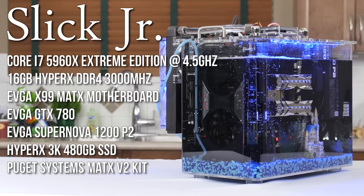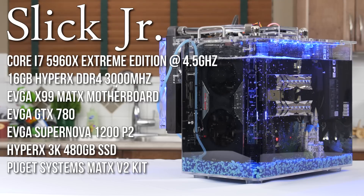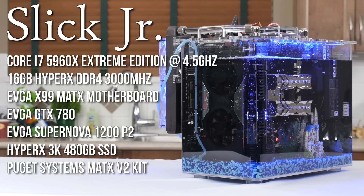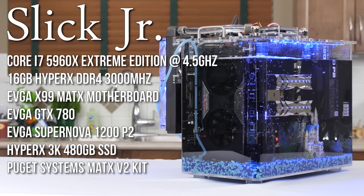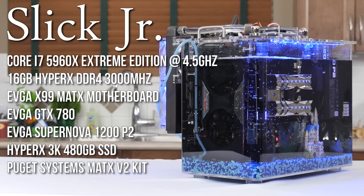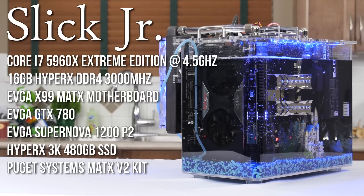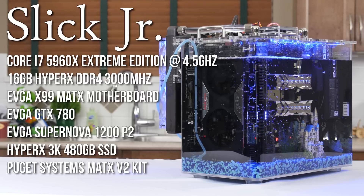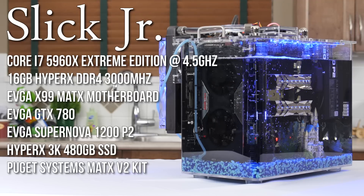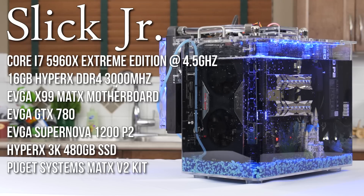We've got a Core i7-5960X eight-core processor overclocked to 4.5 GHz and cooled by a Thermalright Silver Arrow. We've got 16 gigs of HyperX Beast 3000 MHz DDR4 memory, an EVGA X99 Micro motherboard — at the time of selecting our parts, the only mATX X99 motherboard on the market — an EVGA GTX 780 Classified graphics card, an EVGA SuperNOVA 1200W 80 Plus Platinum power supply, and a 480 GB HyperX 3K SSD.